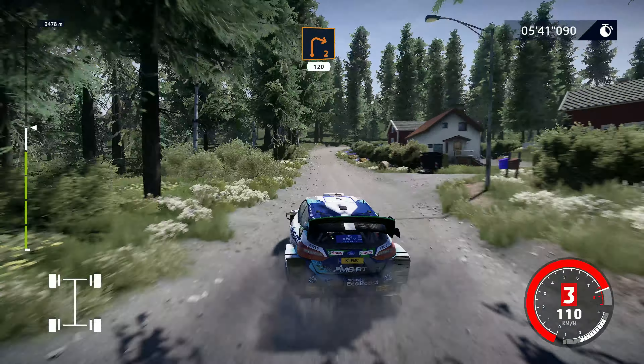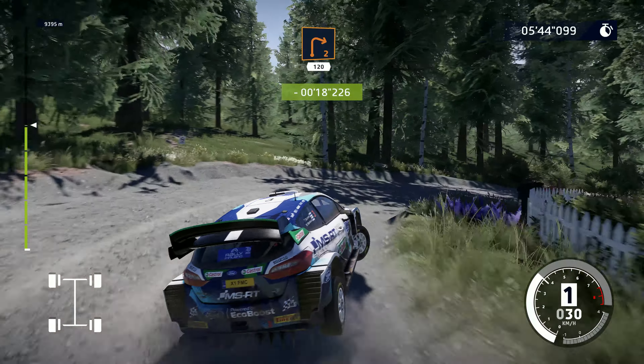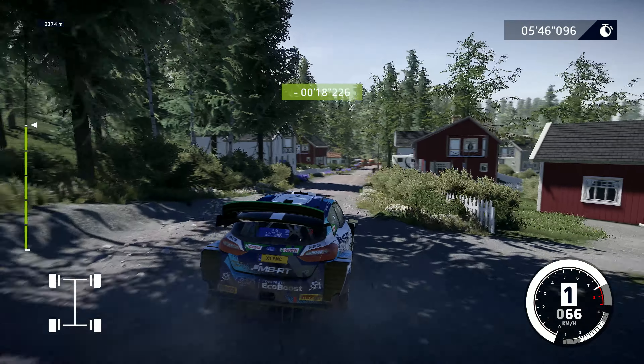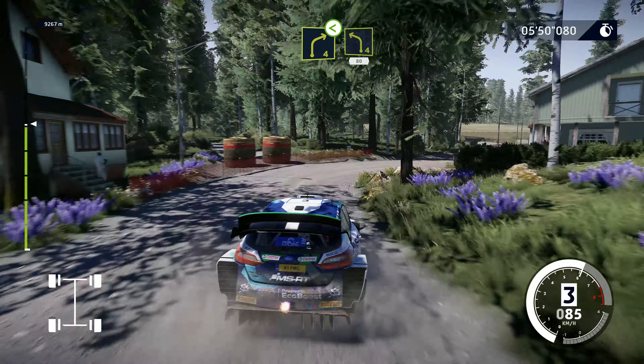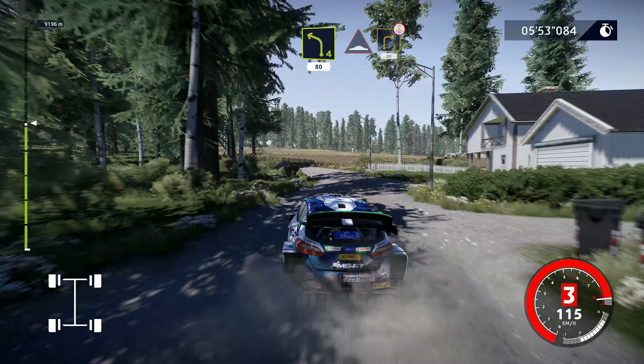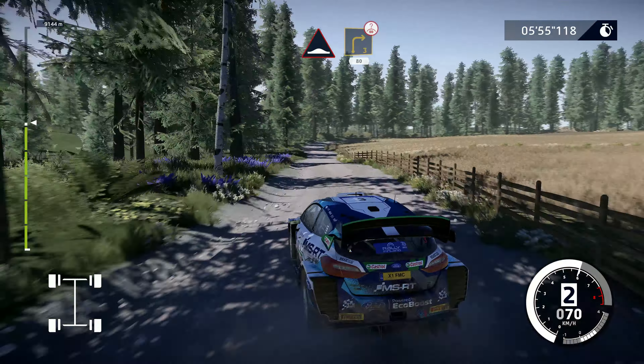Right 2, keep in, 120. Perfect! Right 4, small cut, opens, into left 4, keep in, 80. Humps, and right 3, long, over crest, keep in, 80.